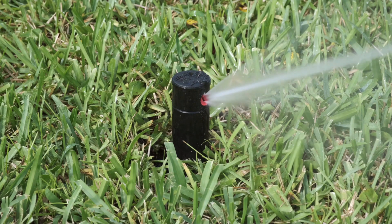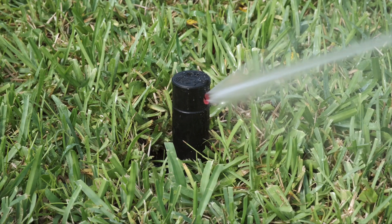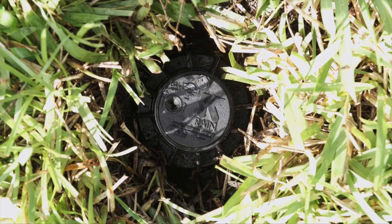This rotor is adjusted from a right start position, meaning it starts from the right and rotates counterclockwise and then returns. Let's first look at the indicators on the rotor head.